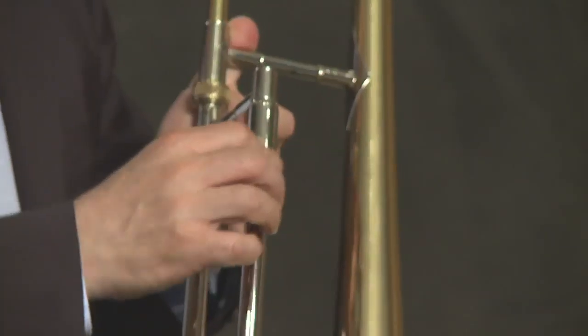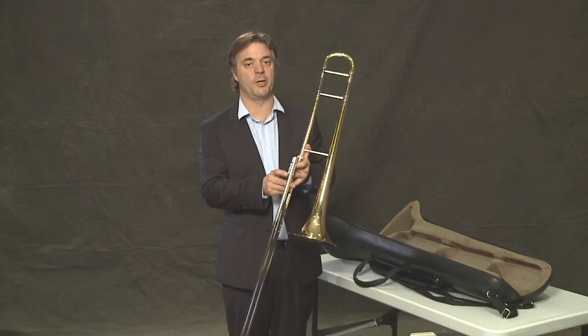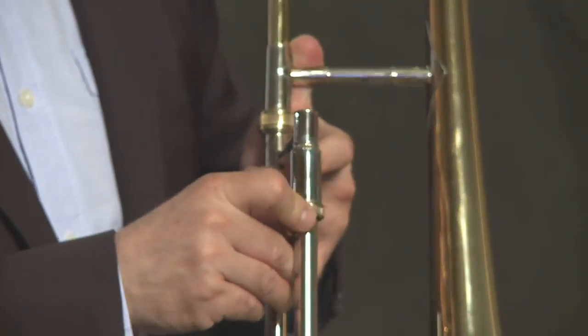This is a slide lock. The slide lock keeps the slide from moving when you don't want it to. This is something we need to be aware of because it could go pretty fast.